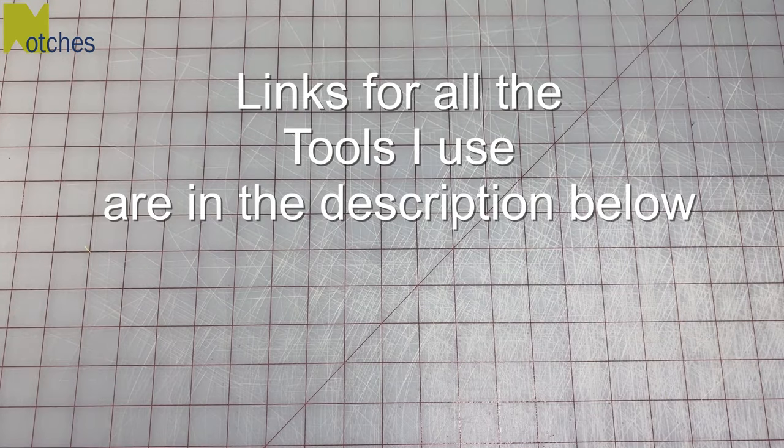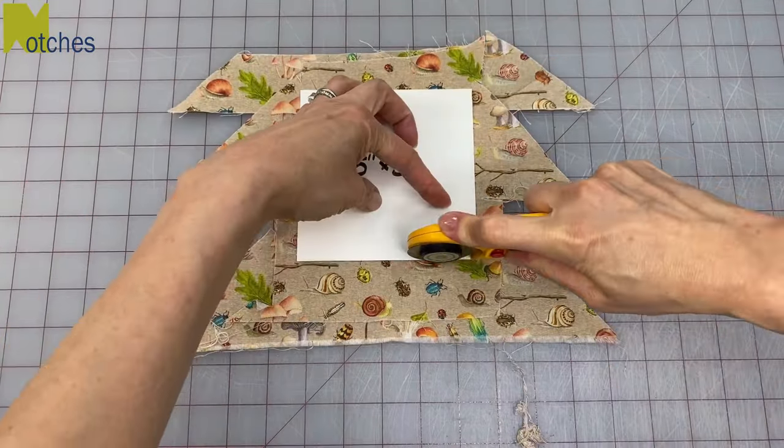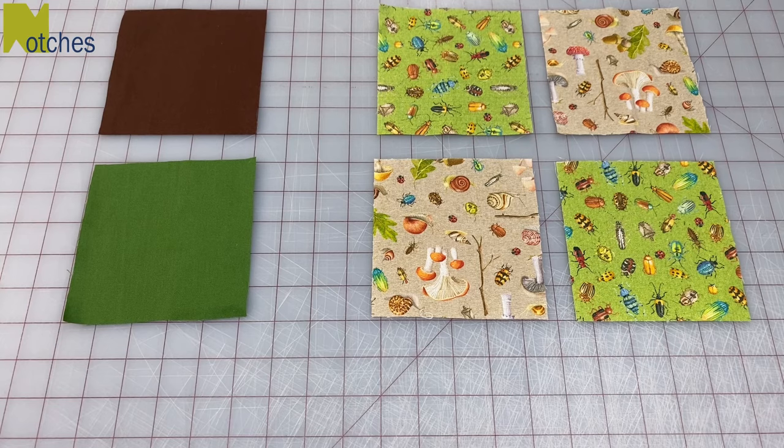You can find all the links to the tools that I use in the description below this video. Making these coasters is a great way to use up your fabric scraps. Cut out six squares in total: one for the bottom base, one for the lining, and four for the fronts. They can be any fabric that you choose.